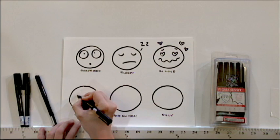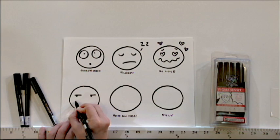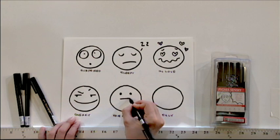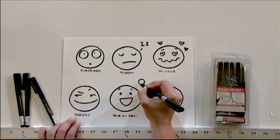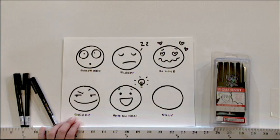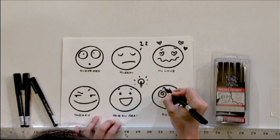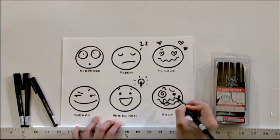Someone who's sneaky has raised eyebrows, looks to the side, and has a slight wide smile. Someone who has an idea looks very surprised — their eyebrows are up, and in comic books you can show a light bulb to indicate the idea. Or you can draw someone who's silly by making one squiggly eye, one big eye, moving their eyebrows all over the place, a squiggly mouth, and little squiggles around them.